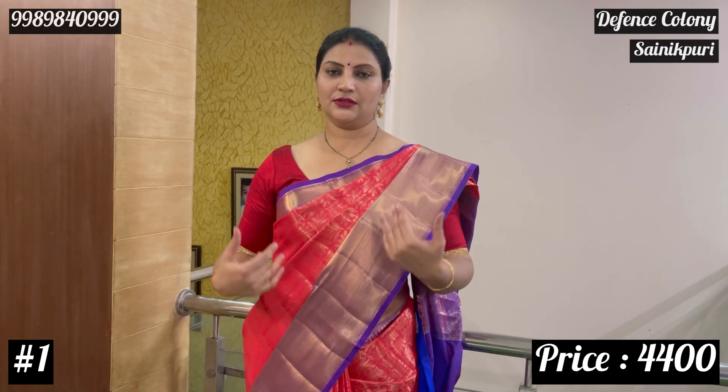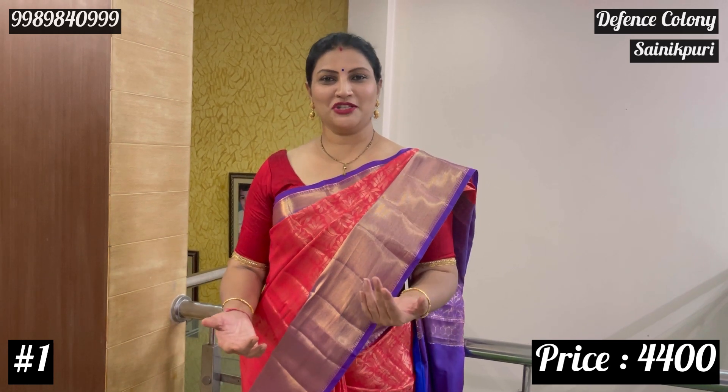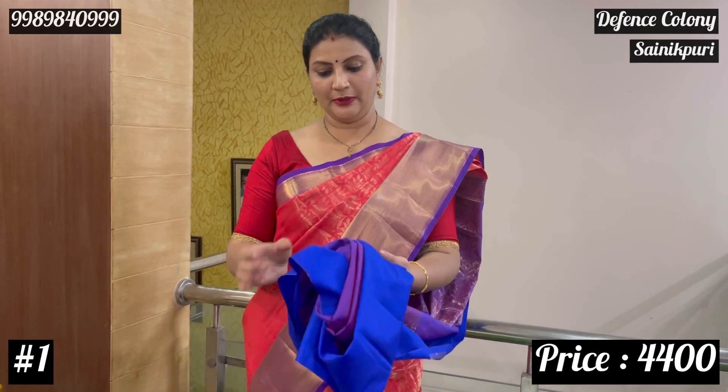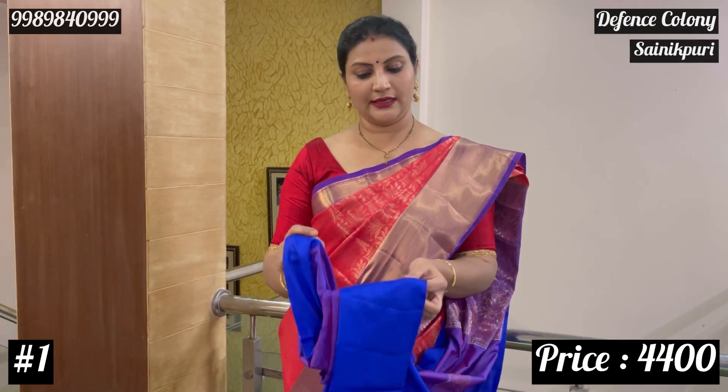This is a 10-sari collection. This is the first sari combination: red with purple. In the blouse, it is purple in the body and edge. It is blue.